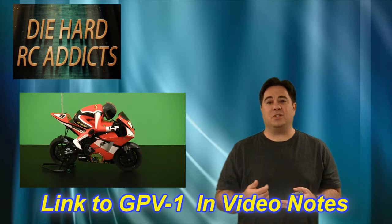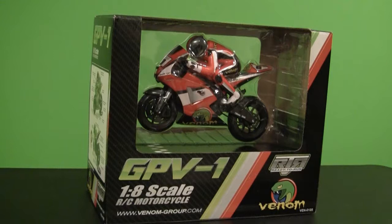So I decided to pick one up. Let's take a closer look at it, and then after that we'll take it out to the parking lot and do some test drives.